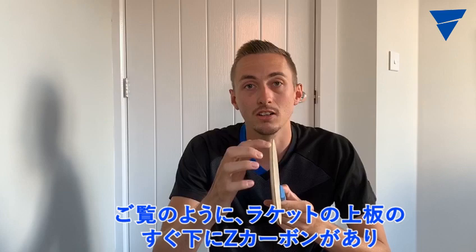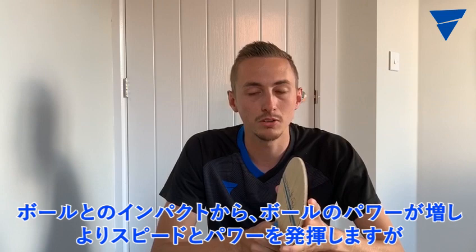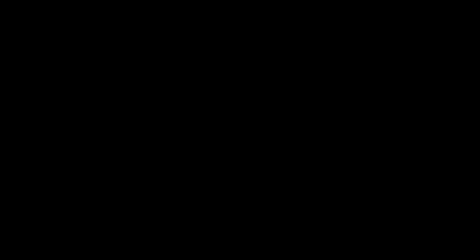As you can see there's a Zexion carbon layer directly under the outer ply of the blade which upon point of impact with the ball gives an energy boost into the ball applying a lot of speed and power, but it's also controllable and I'm really happy with the results. So just want to say it's out now, so if you like the look of it and sound of it go and check it out.